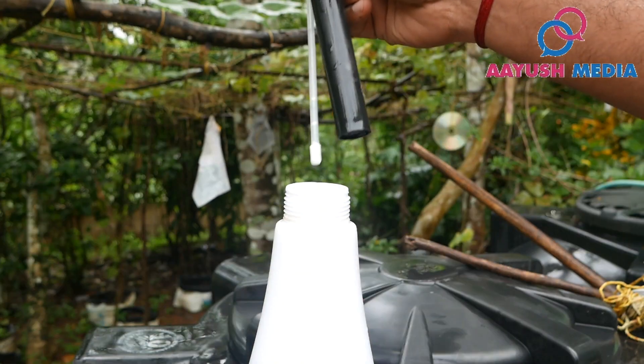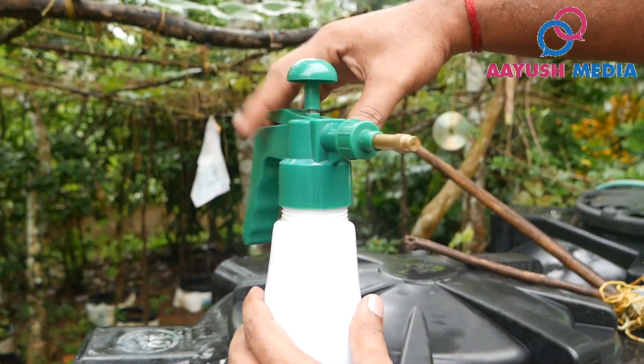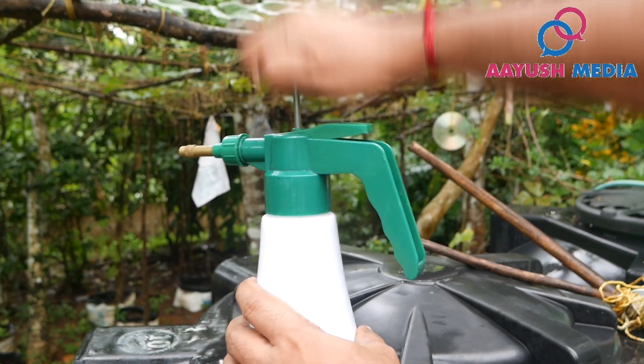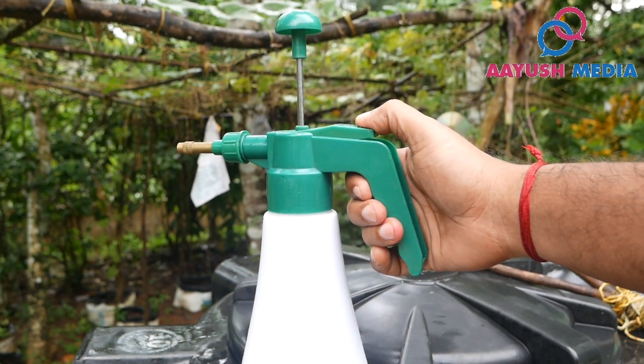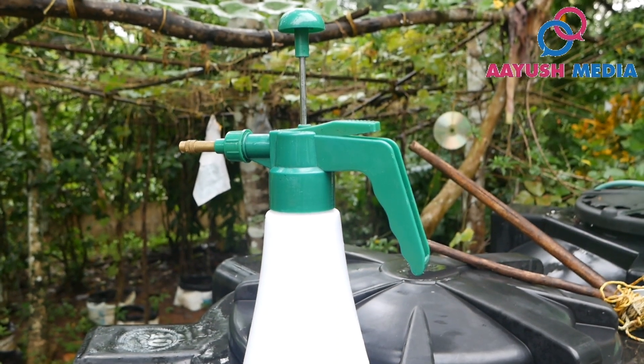The magnesium is 50 ml. It's big and small. Then we will put the Thengavala in the water. We will put the Thengavala into the water to try to get better results from that.